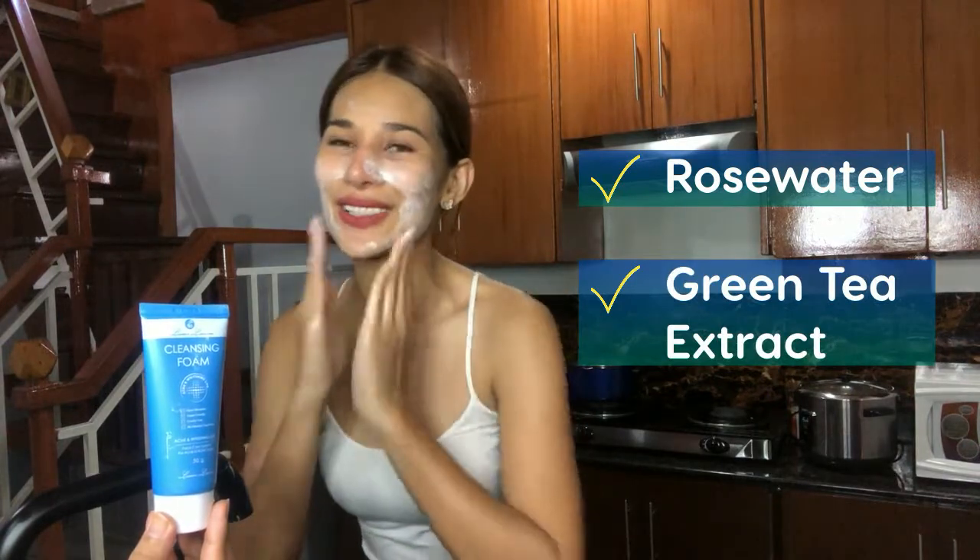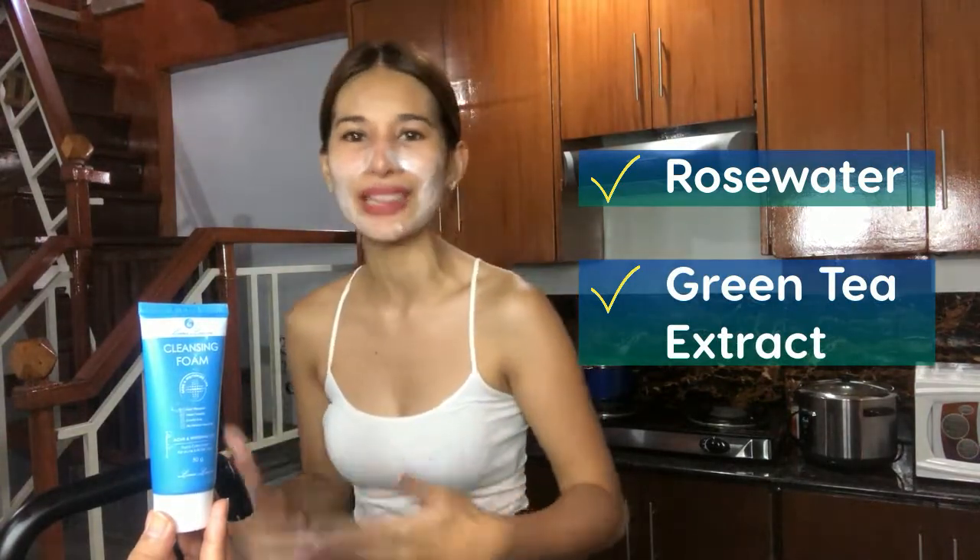Two of the most important ingredients this product has: it has rose water, which has been proven for thousands of years to help improve the complexion of our skin, and it has green tea extract that has been proven to help our skin look younger. In our Filipino culture, we love looking young — they say the 30s is the new 20s, or the 40s is the new 30s. So if you want to look younger, this product may actually help you.